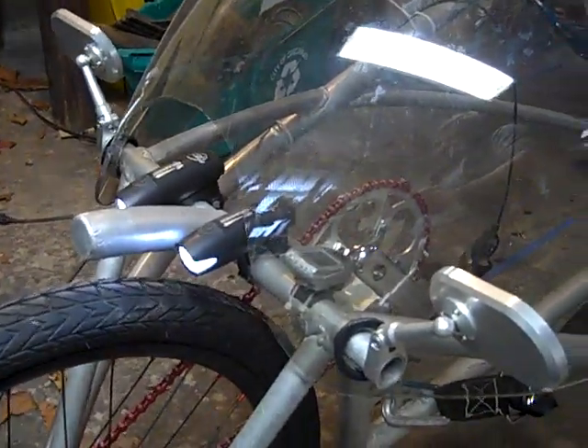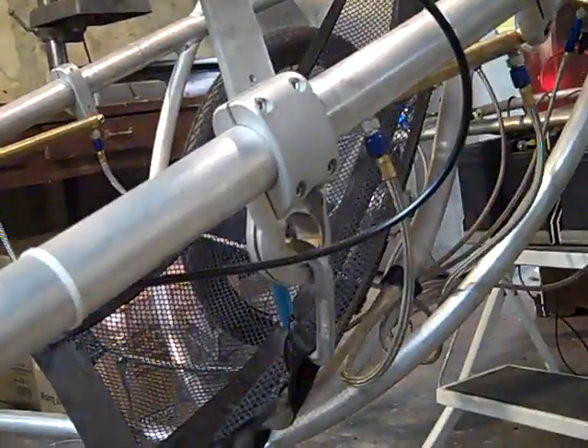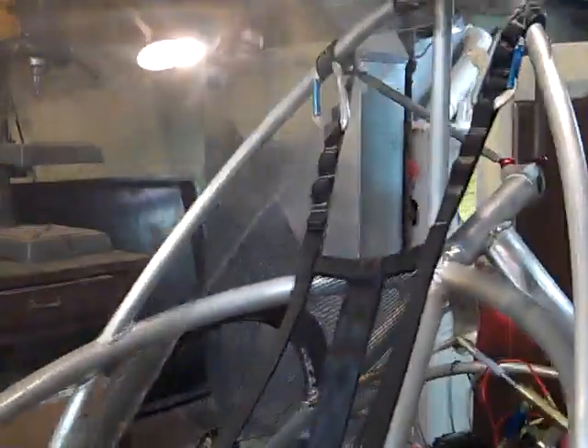The accessory bar mounts headlights, can mount turn signals and rear view mirrors, and the windshield pivots around it. We've got a mesh seat slung from the side bars here, as well as the top, and it fixes just below the bottom bracket.